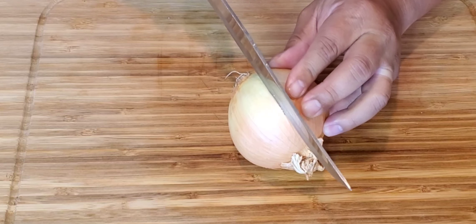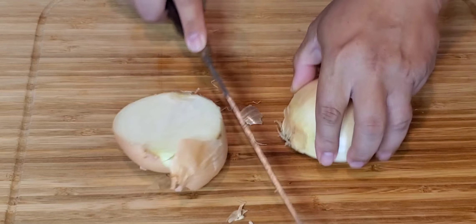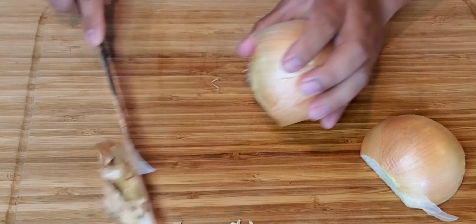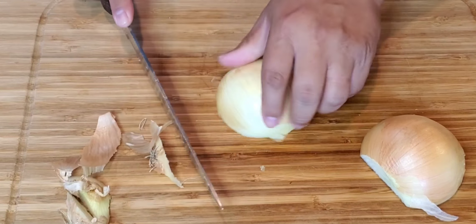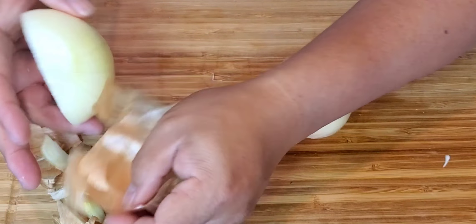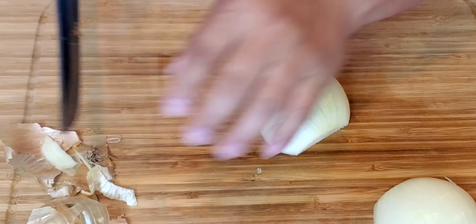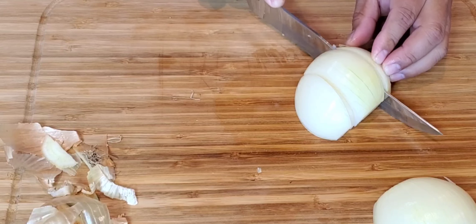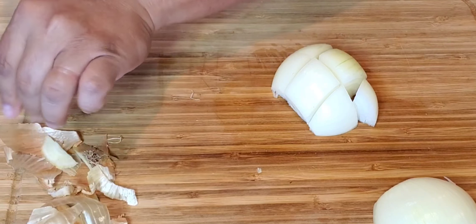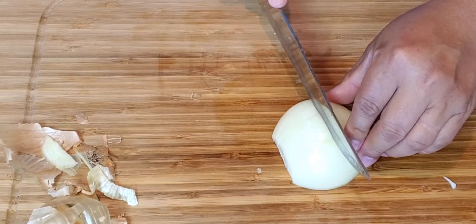Now we are going to cut our onion. Be careful. You cut the bottom just like this. After we clean our onion, we have to cut it in three ways, right in the middle, and then you have your cubes. We have to cube our onion — just cut it like that. There we go.